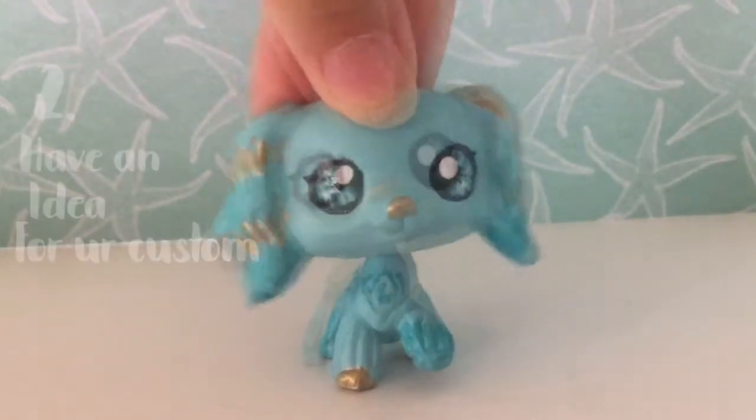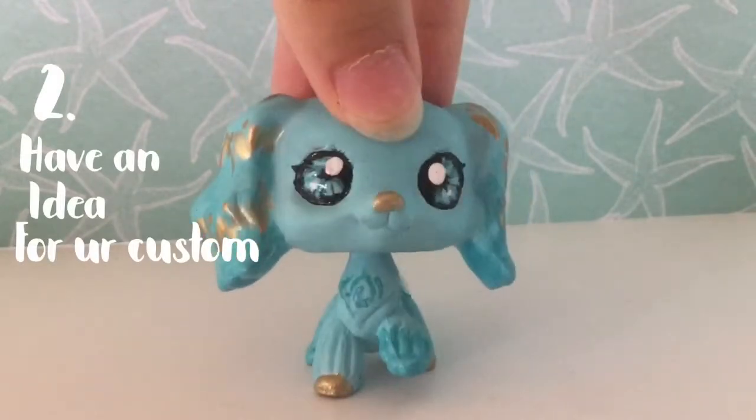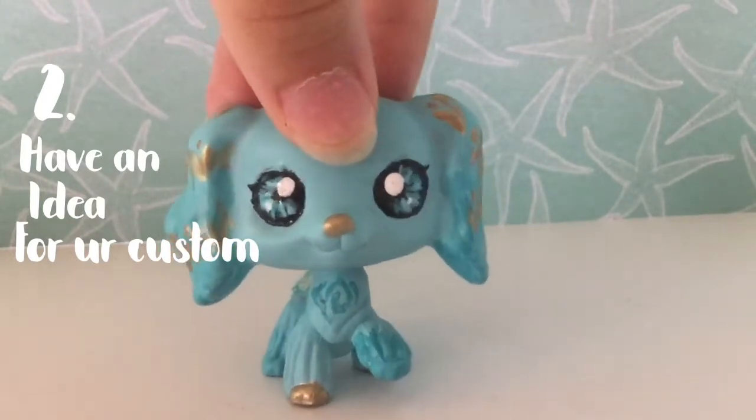That leads on to tip two: have an idea of what your custom is going to look like. Make concept art or just have an idea in your head of what you want it to look like, with the color scheme and stuff like that.